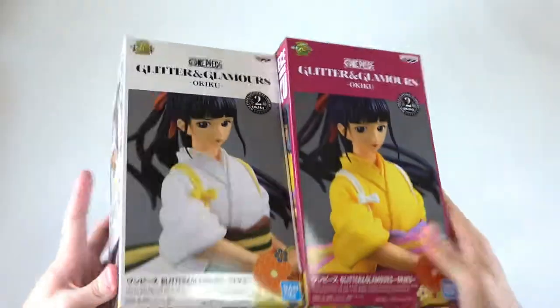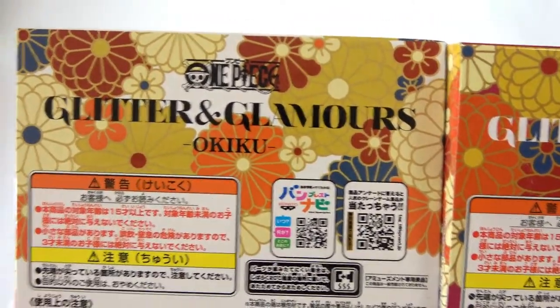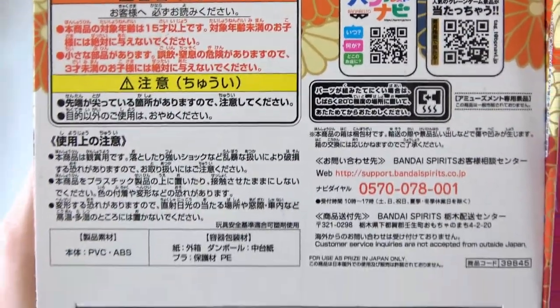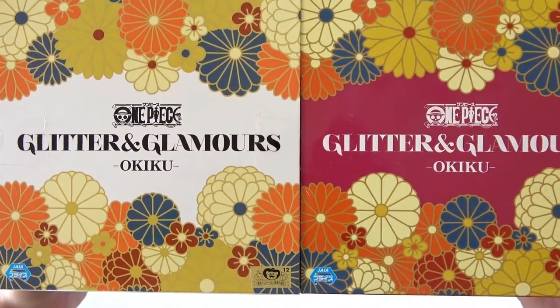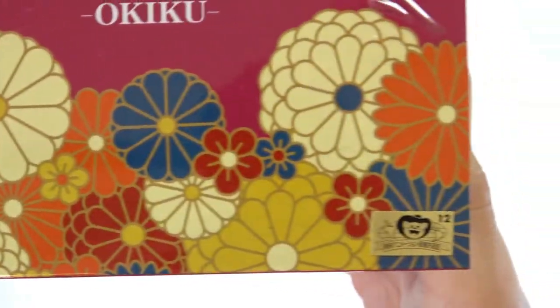On the bottom we have our information — One Piece Glitter and Glamours. A few QR codes there for you to check yourselves, some safety information, and a lot of points there. Same stuff on the other box. And then on the top we just have our pretty flower patterns, very, very pretty, with our Glitter and Glamours Okiku logo there. We also have our Jaya Prize logo and our Toei Animation logo there, which is also pretty cool.